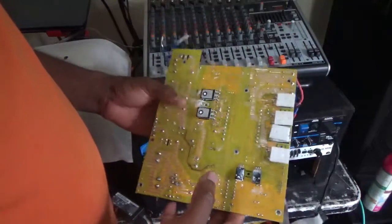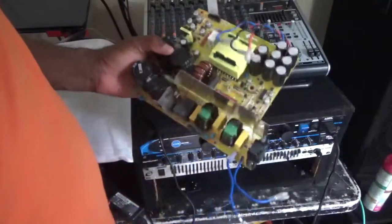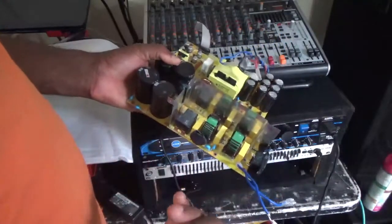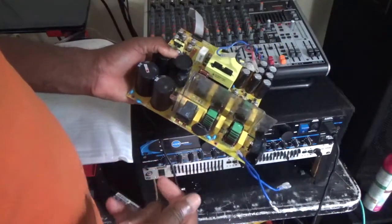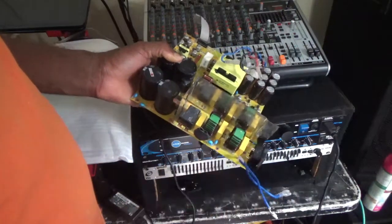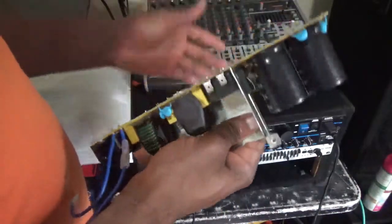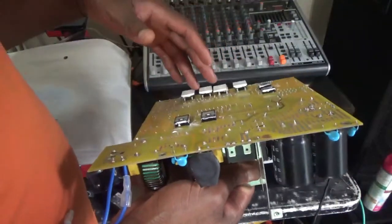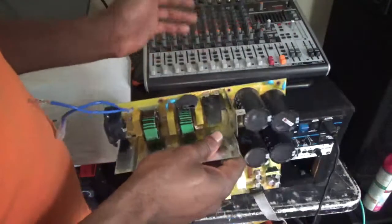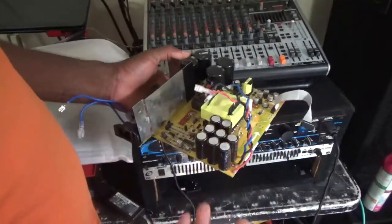Hello everyone, welcome to a Femitech video tutorial. For today's episode, I'm going to show you a problem with the Behringer iNuke 6000 amplifier. I've had the amplifier for about a year or so, and I realized when I tried to turn it on, it's just not working.